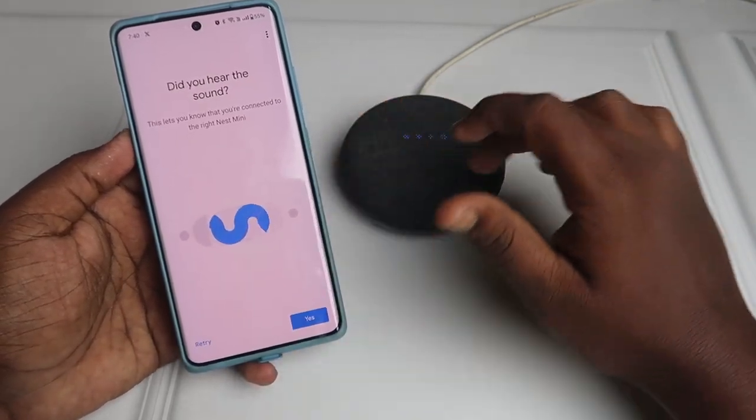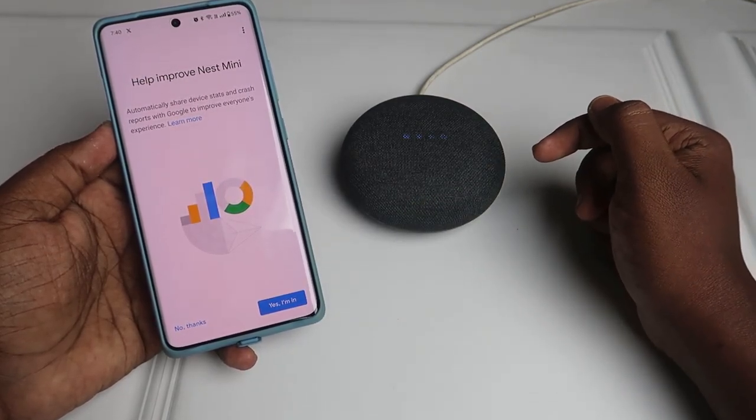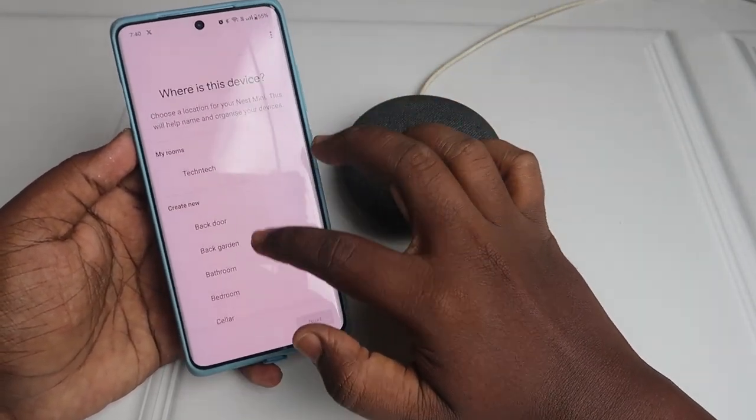It is now connected and you can hear the confirmation sound. Click 'Yes' to confirm. You can then select which room you want to assign it to.